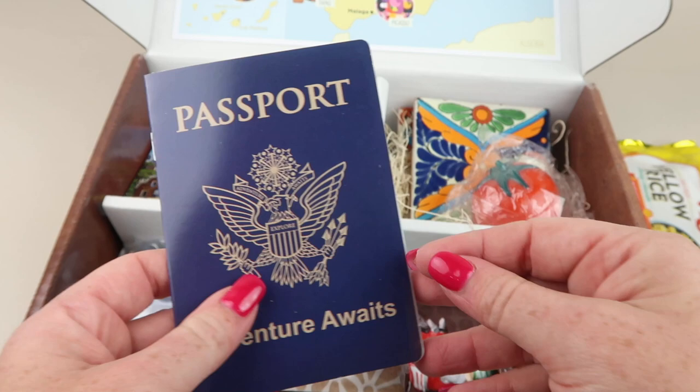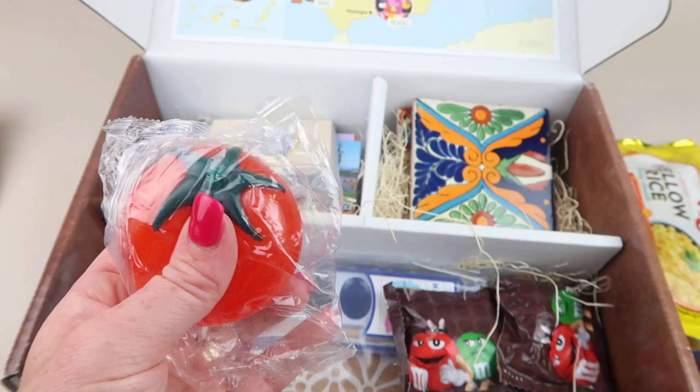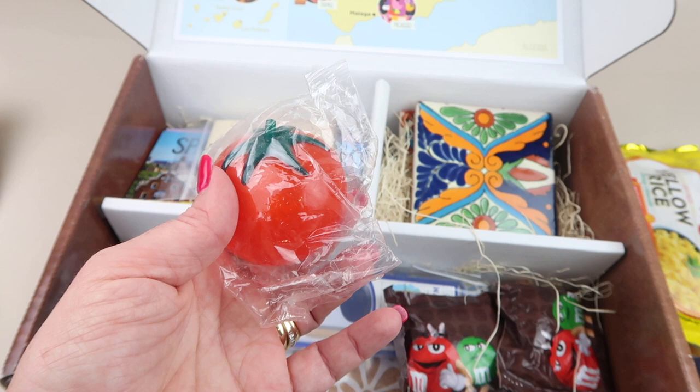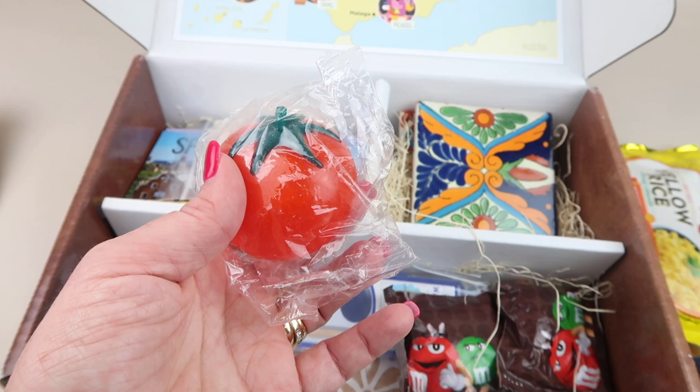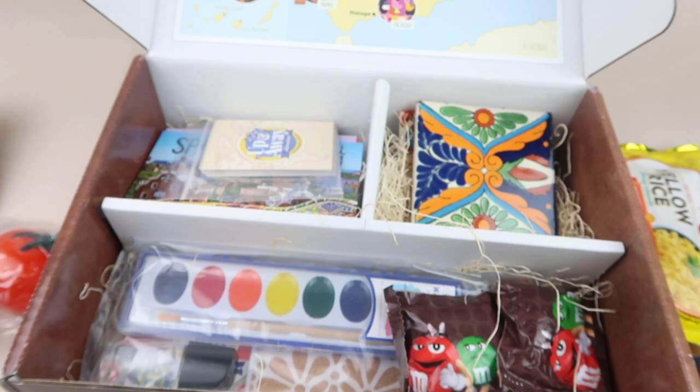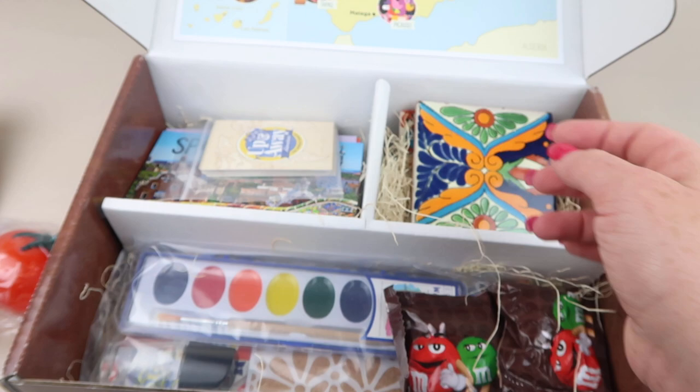There's a little passport with a few pages — that's where you'll stick the Spain sticker. There's also a squishy tomato: it says the tomato represents the famous tomato-throwing festival La Tomatina in Buñol, Spain, held in August. The estimated activity time is 10 to 15 minutes. There are also videos for the recipes available on the online portal with that password.